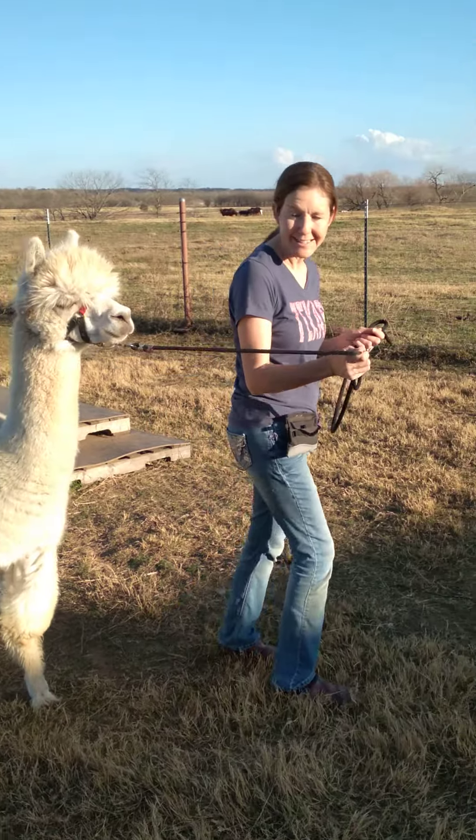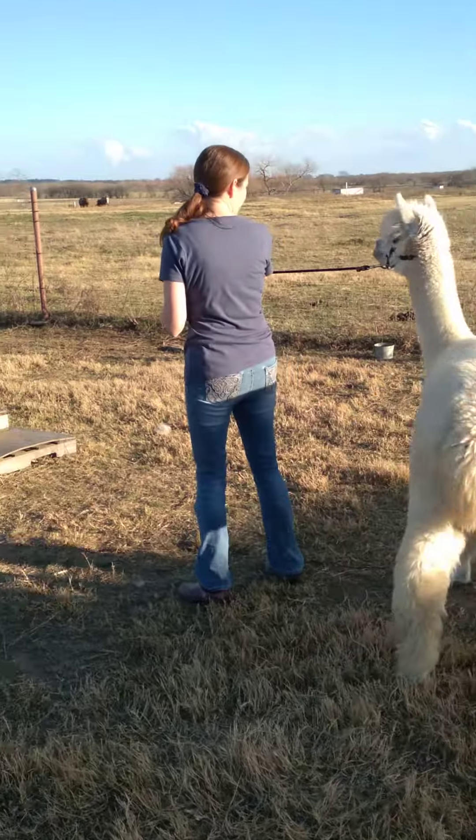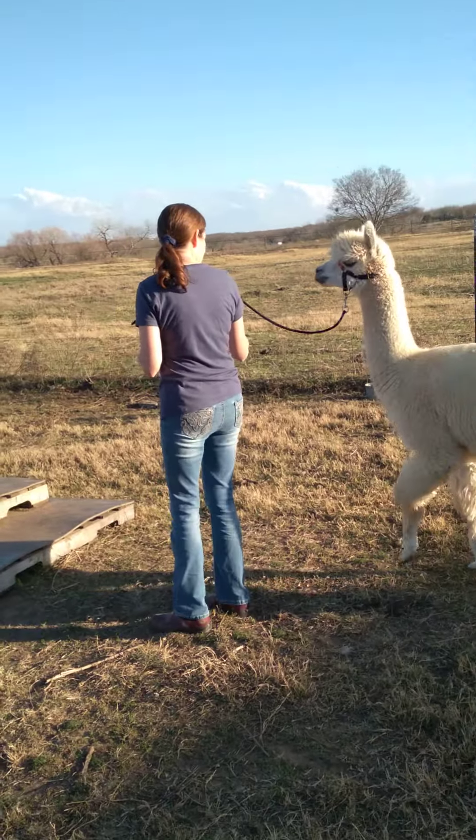Come on, let's go. J-lead. Ready? Let's go.